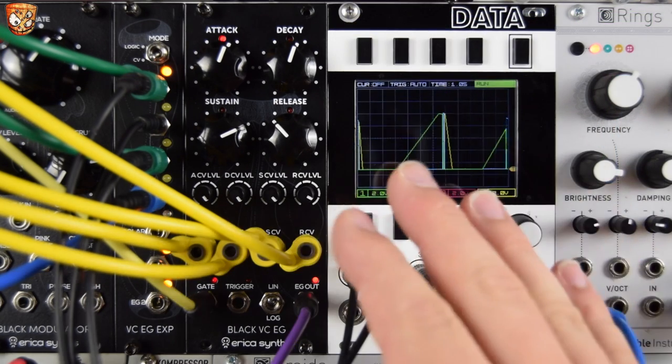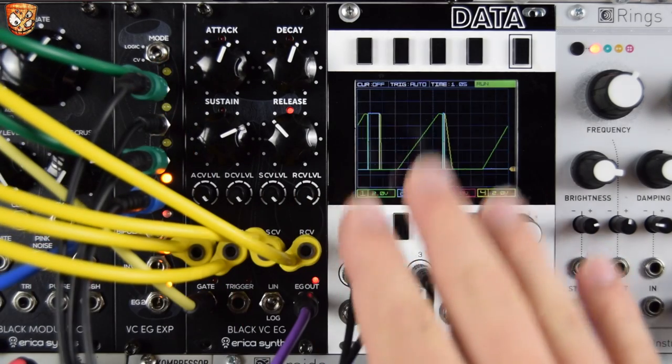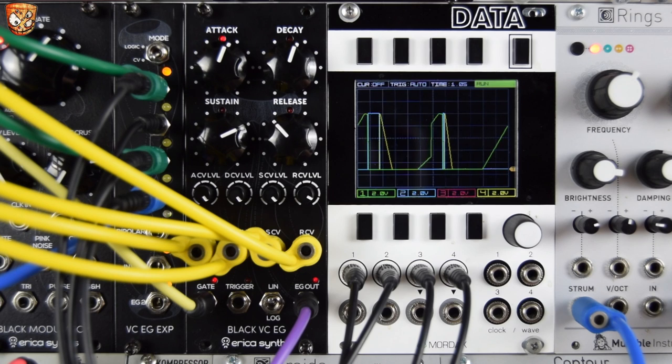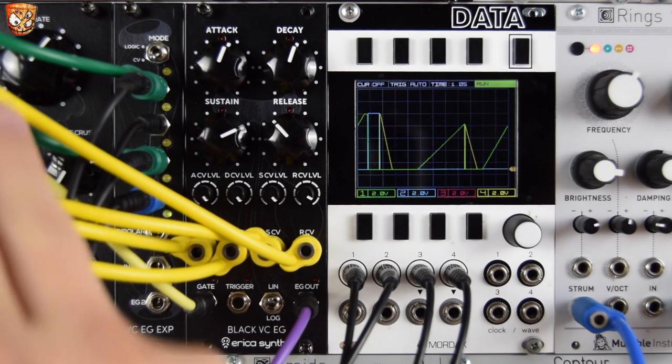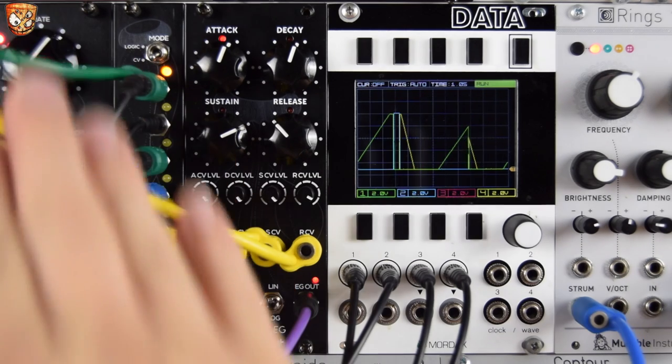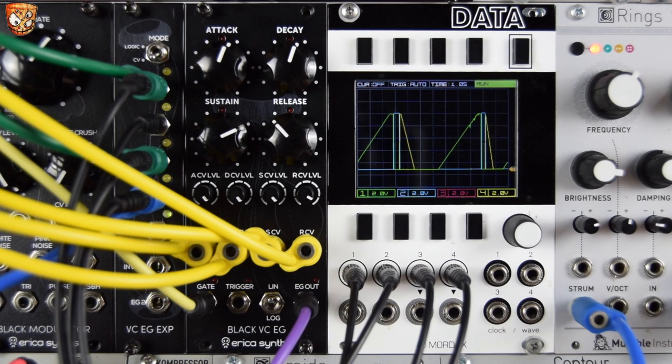While we've seen the CV outputs on the scope, we've only been using them as triggers — we can still trigger modules from changing voltages. Let's move to a patch where these actually affect different parts of the sound. On the attack, you'll hear something else rise in; on the decay, you'll hear something go up to full voltage and decay. Then we'll check out another patch with the CV expander.